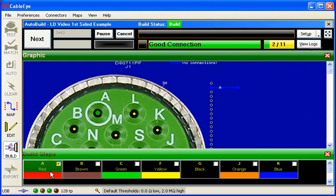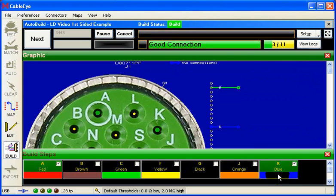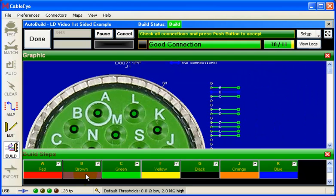Now I'll pick the blue wire. The voice announces: 'Blue wire to pin Kilo.' This is the last wire — 'Brown wire to pin Bravo.' Assembly complete. Check all connections and press the push button to accept. At this point, all cavities which should be populated with pins will flash. If you've properly inserted all the pins, no light will be visible.